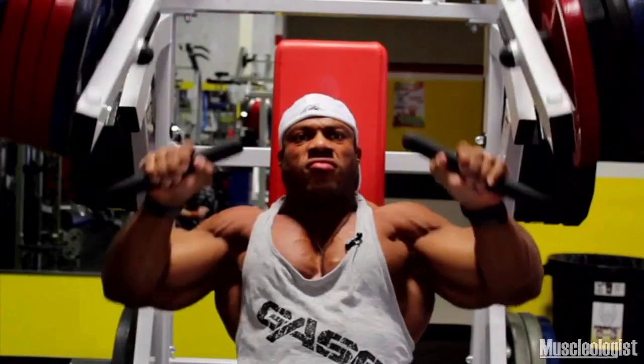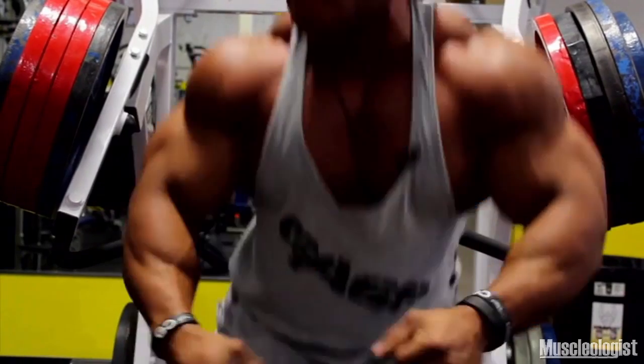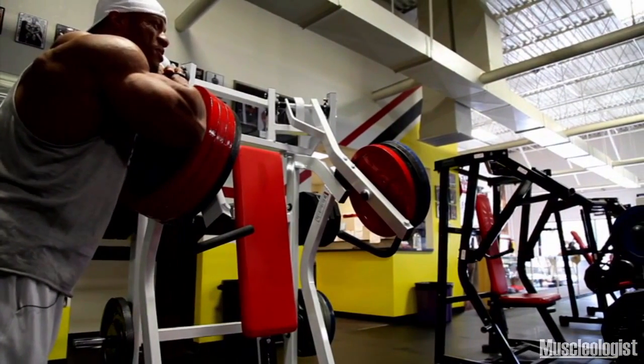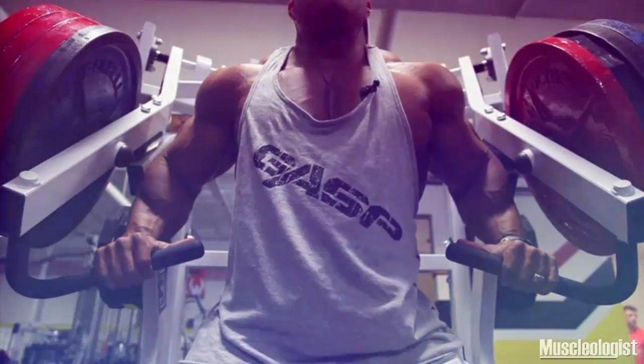Easy! At this point in the prep, I probably shouldn't even be doing it. This is definitely heavy.